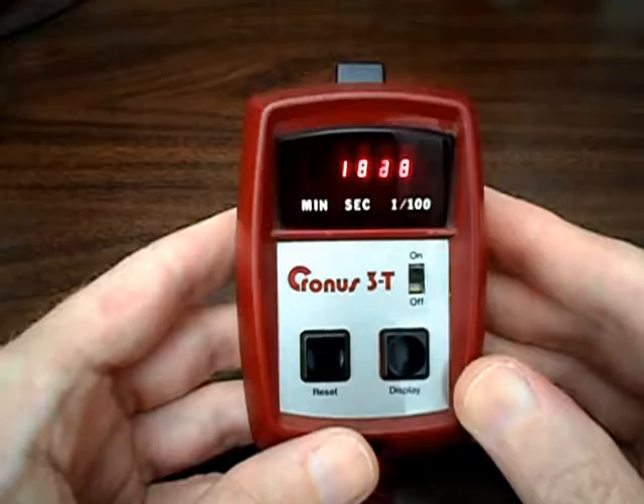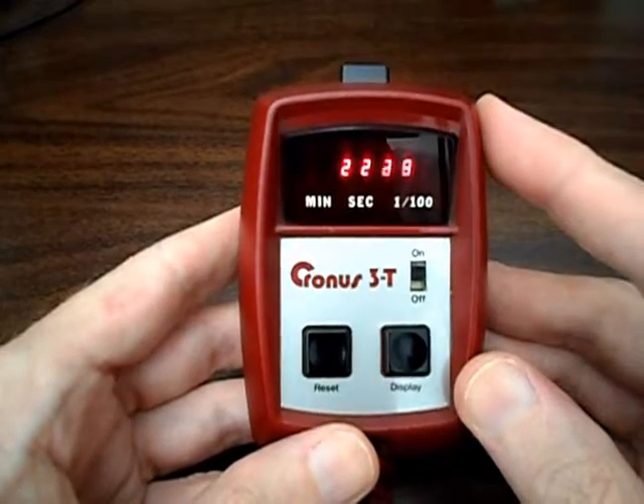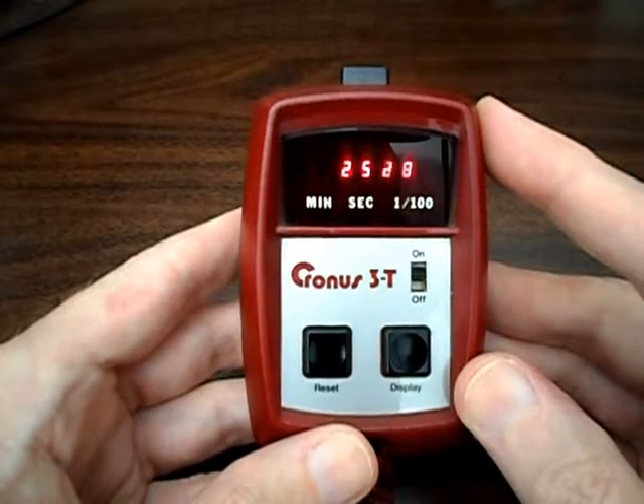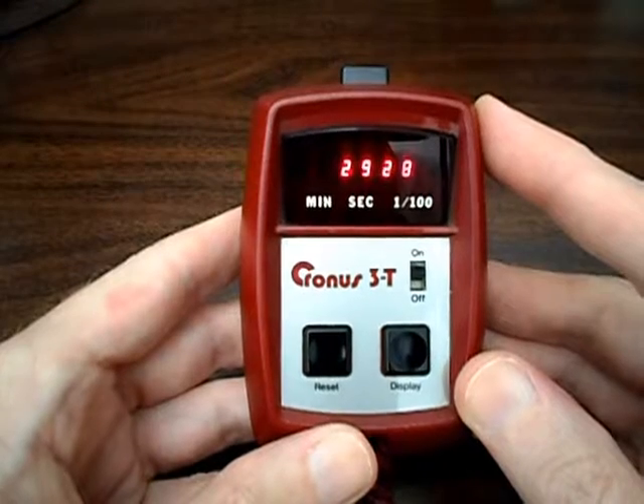I estimate it's from about 1974 or 1975, something like that. A beautiful stopwatch timer from the era. I'm Jack Roblin for Electronics USA. Thanks for tuning in — stay tuned for more, and bye for now.